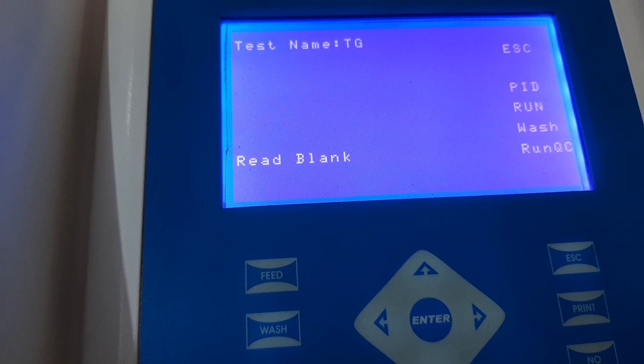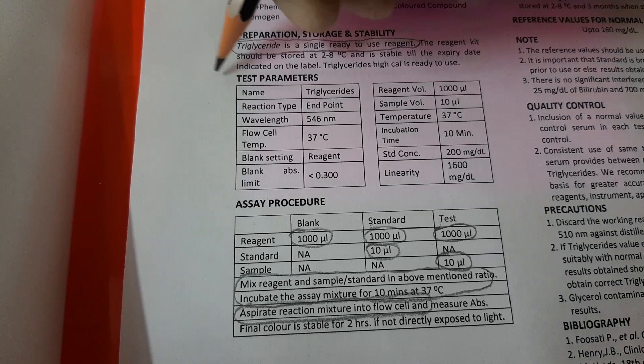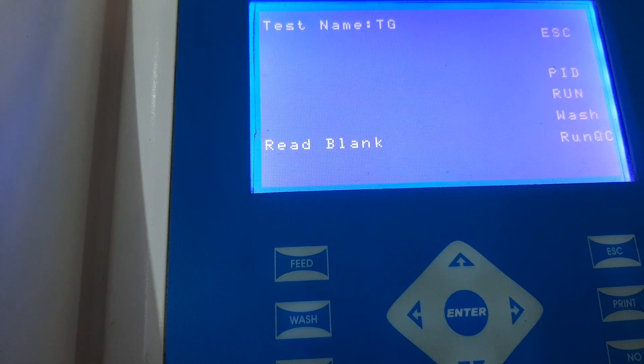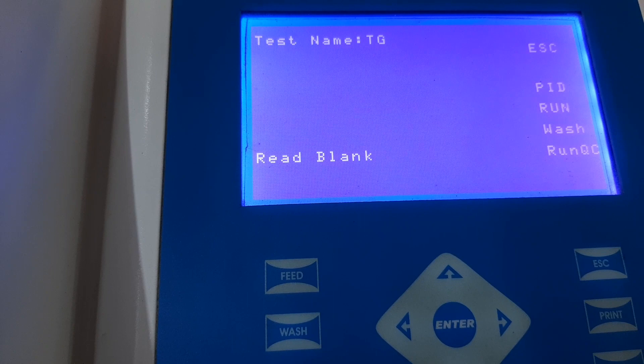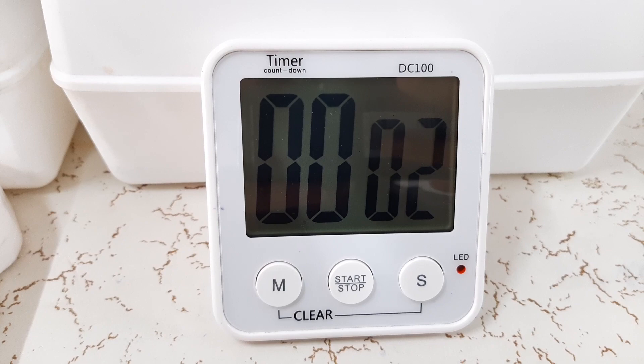Please note that while the incubation is going on, switch on the instrument, open the program, and keep it ready to read the blank. Please refer to a separate video in which we have explained clearly how to program the triglyceride kit on any semi-automated biochemistry analyzer using the information provided in the instructions for use. We have opened the program and kept it ready, and the program gives a message to read the blank after incubation is over.